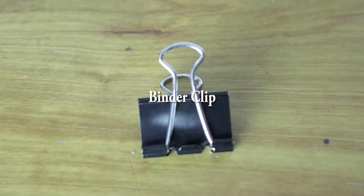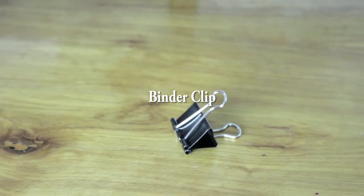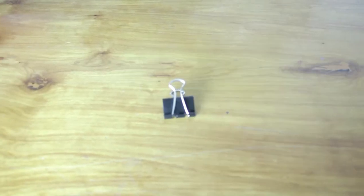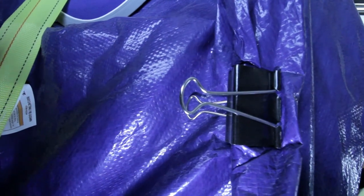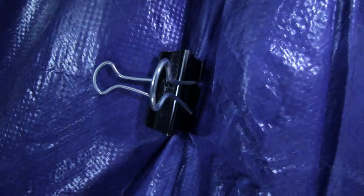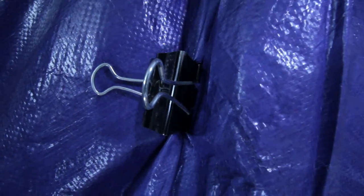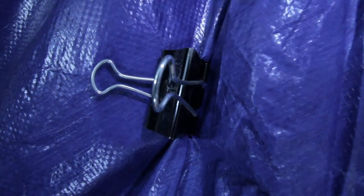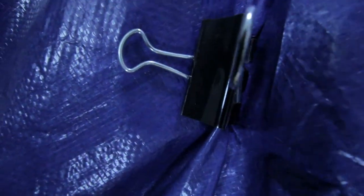Next up is the binder clip. The binder clip is really useful — and I'm not talking about the C47 clothespin, I'm talking about the binder clip. These things are pretty heavy-duty and work really well, especially for hanging gels in front of lights so you can get different color temperatures. It comes in very handy — I'm actually using a binder clip right now for holding up this tarp.